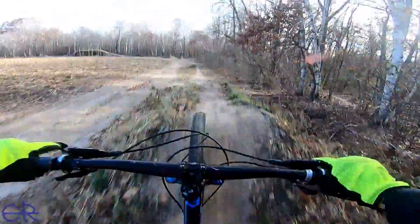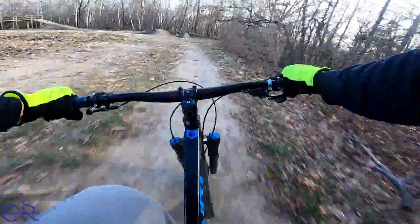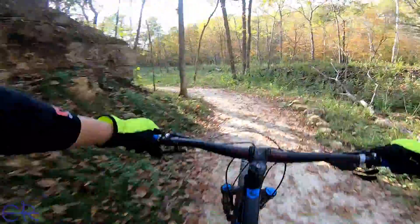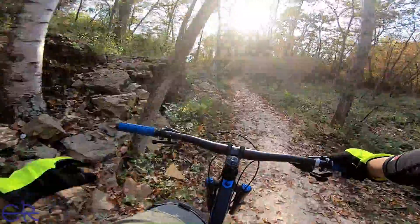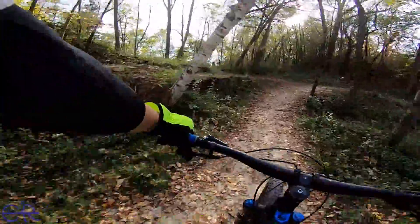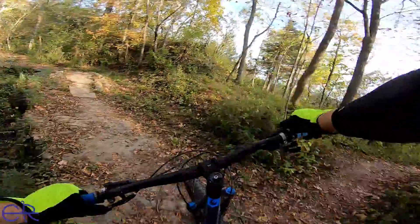Maybe the helmet was a little bit of a confidence booster, because I was able to clear my first 10-foot gap jump as you can see here. Overall I'd recommend the helmet for just about everybody — why not have two helmets, why not have some extra protection? The full face definitely got me out riding a lot more this fall than I was expecting, and hitting a lot more fun stuff too.